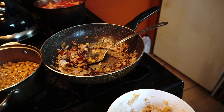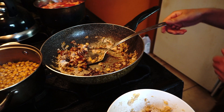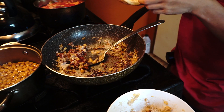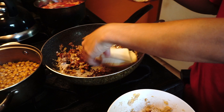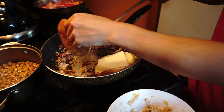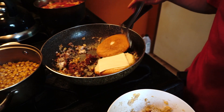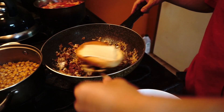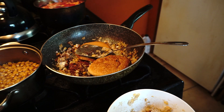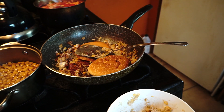Do you want to try it? Do you want to try it? I don't want to try it. It's delicious — let's try it. You can try it.